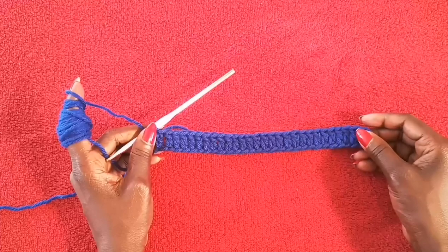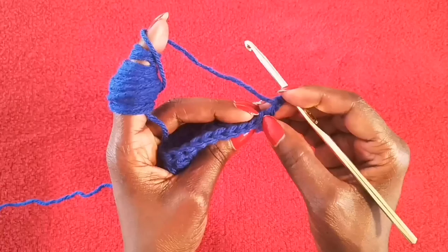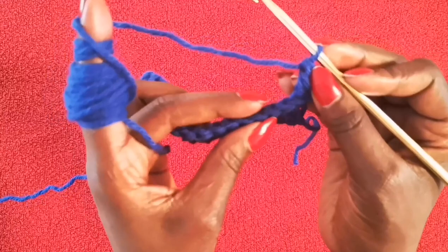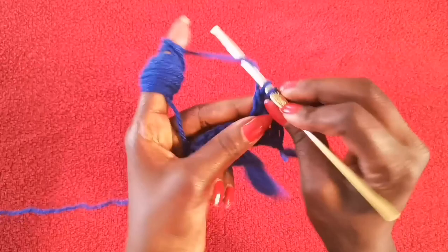To move on to our second row, we're going to chain two and turn my work. Then the very next stitch after the chain two, I'm going to do a double crochet in the back loop of the stitch. This is how the top of your stitch looks, and you're going ahead doing your double crochet in the back loop of the stitch instead of both loops.